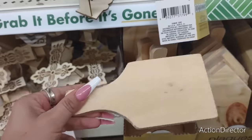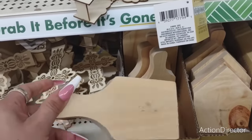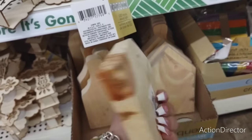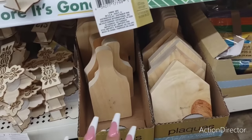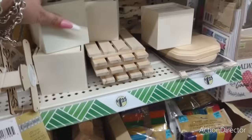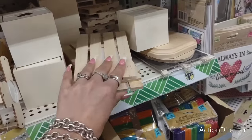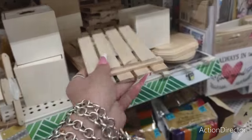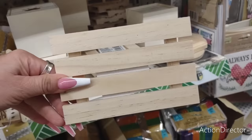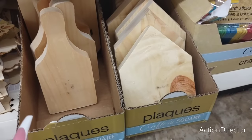These are so cute for DIYs, especially with autumn around the corner — you can do some really fun stuff. Here are the little cutting boards and they also have the wood houses, which is quite a deal. They're already pre-cut and unfinished — you can totally do whatever you want with them. They also have these wooden fence pieces — it could be a fence or anything. Totally ready for a crafter.